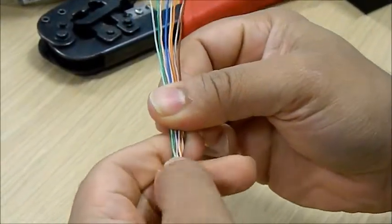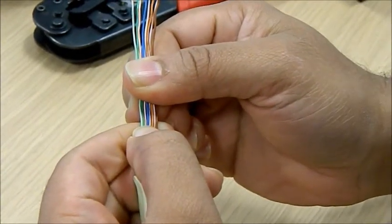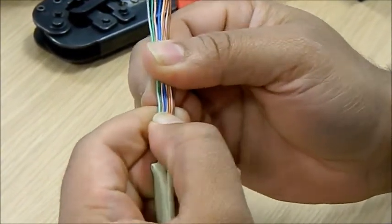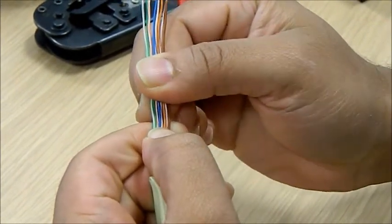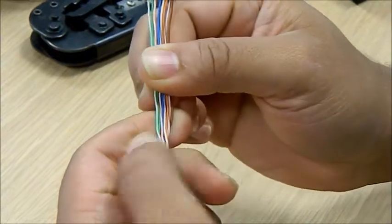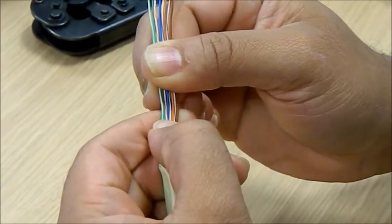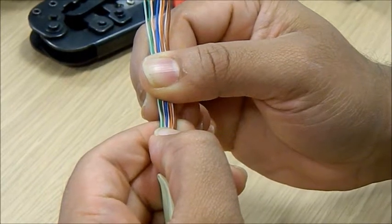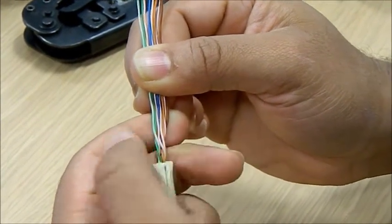Let me do a quick check. It's white-green, green, white-orange, blue, white-blue, orange, white-brown, then brown. To repeat: white-green, green, white-orange, blue, white-blue, orange, white-brown, then brown.